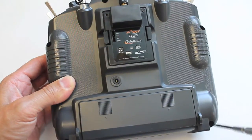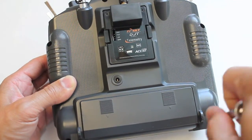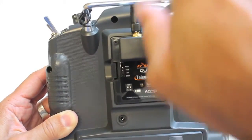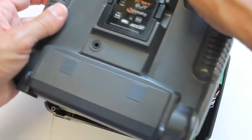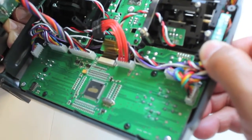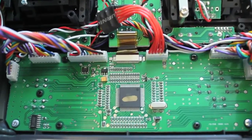We'll start by undoing the 6 screws that hold the T9X together, then go ahead and open it up. I think we might be able to do this without unplugging the board.